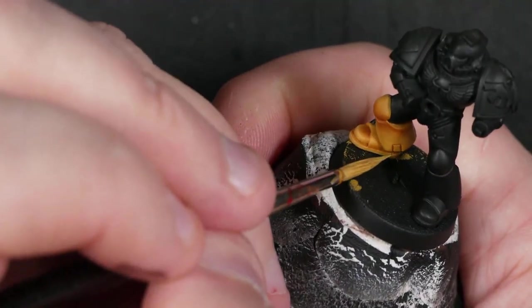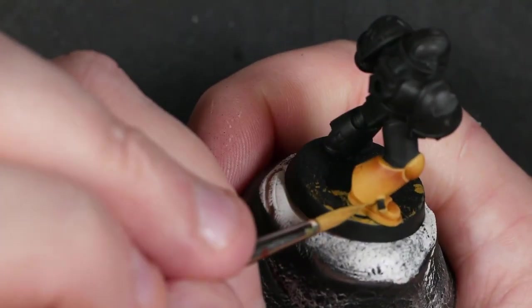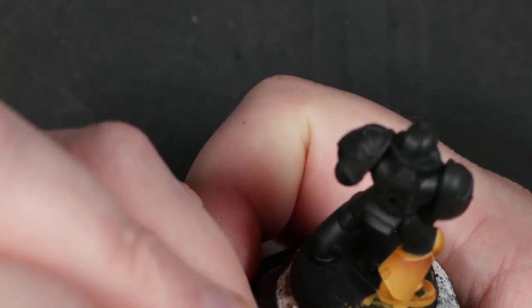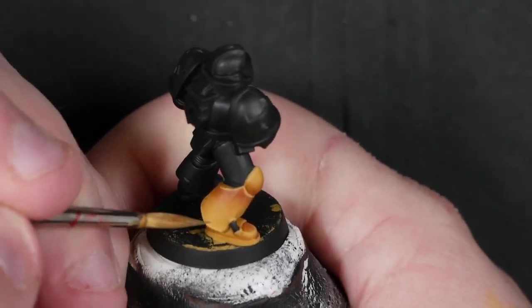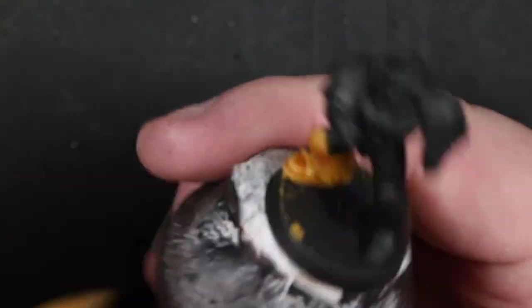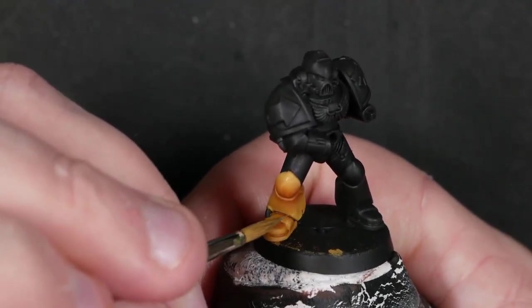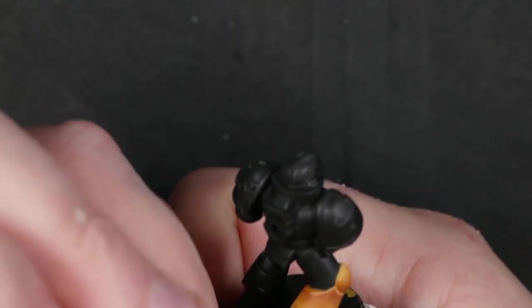Anywhere that the highlight is on an open plane, I'm glazing up to the highlight with a glaze of the same color. Then I'll brighten the highlight, shrink it down, glaze up to that one, then brighten it again and shrink it down and glaze up to that one. It's a process of a few steps — it takes a couple of runs through to get it looking nice.